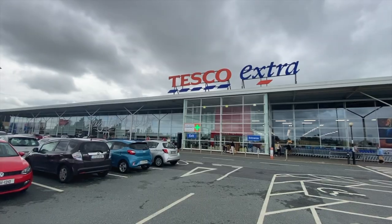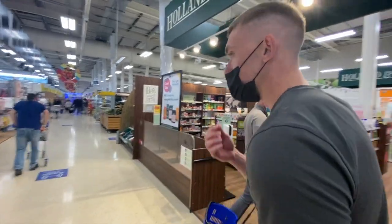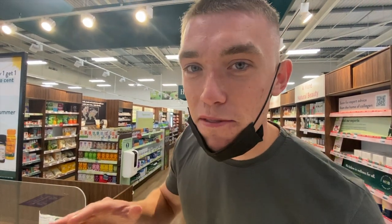We've made it to Big Tesco. We have to discreetly acquire ingredients because Tesco can be a bit iffy with recording.